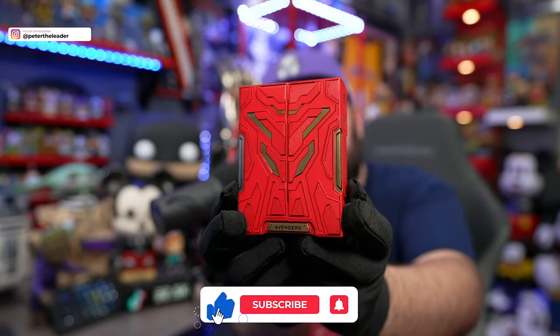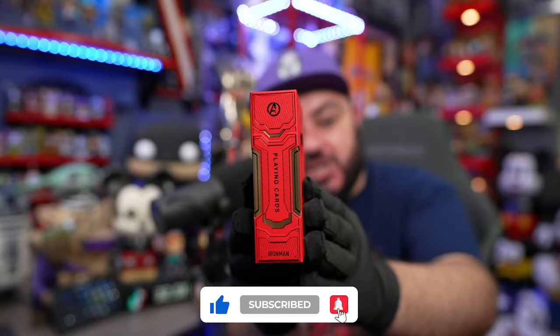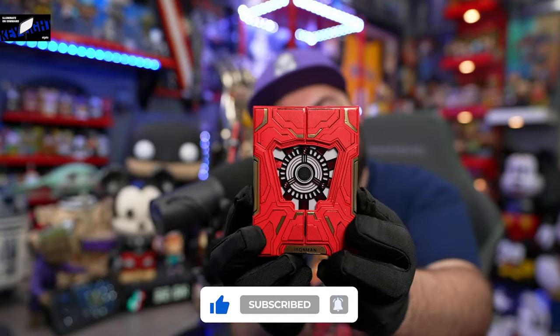Make sure to subscribe, like, turn on notifications, all that fun stuff. Make sure to follow me on TikTok — we just passed 32,000 on TikTok. I appreciate everybody on TikTok laughing at all the stupid stuff that I post on there. If you guys want to just laugh at stupid things, which nowadays who doesn't, head on over to my TikTok at Peter Sark.